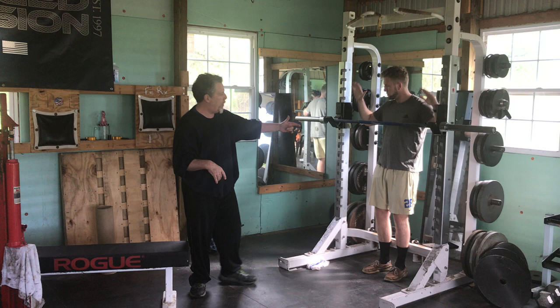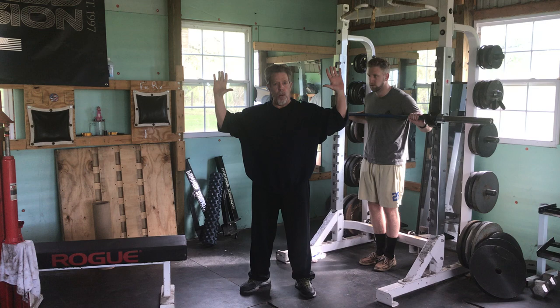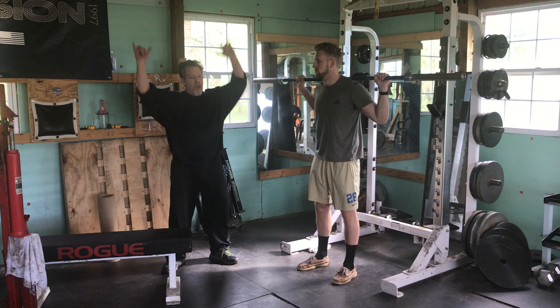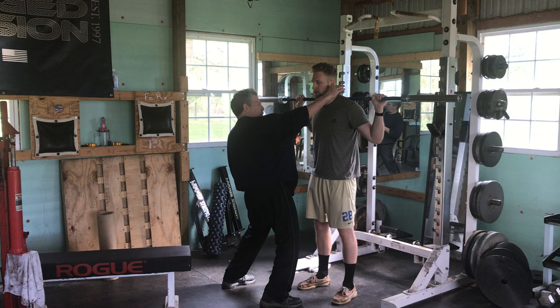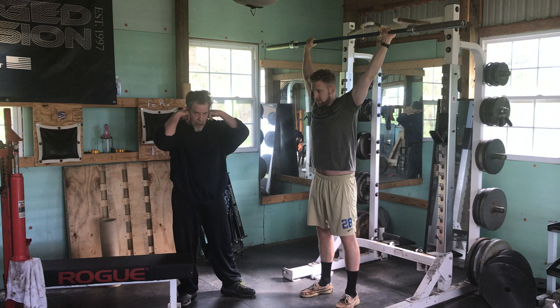Now we're going to shift to the press behind the neck. To take the press behind the neck, the first thing we do is we've got a grip — a whip in the grip. What we like is when the upper arms are parallel to the floor, your forearms form a 90-degree angle. This is our press behind the neck whip. He's going to take it out like he's doing a squat. We actually jolt the first rep overhead because we want to avoid stress from here to here, because it's murder on the rotator cuffs. Jolt the first one to lockout, and again, we accentuate the lockout.